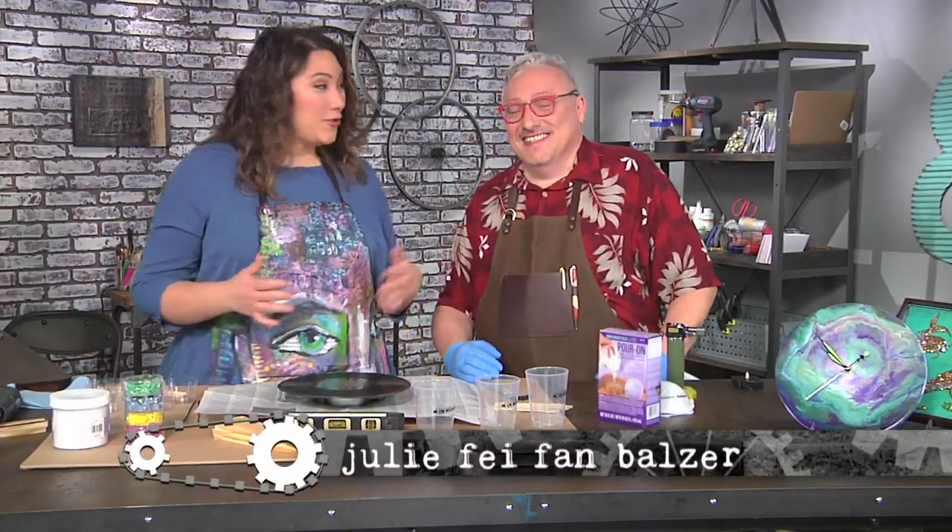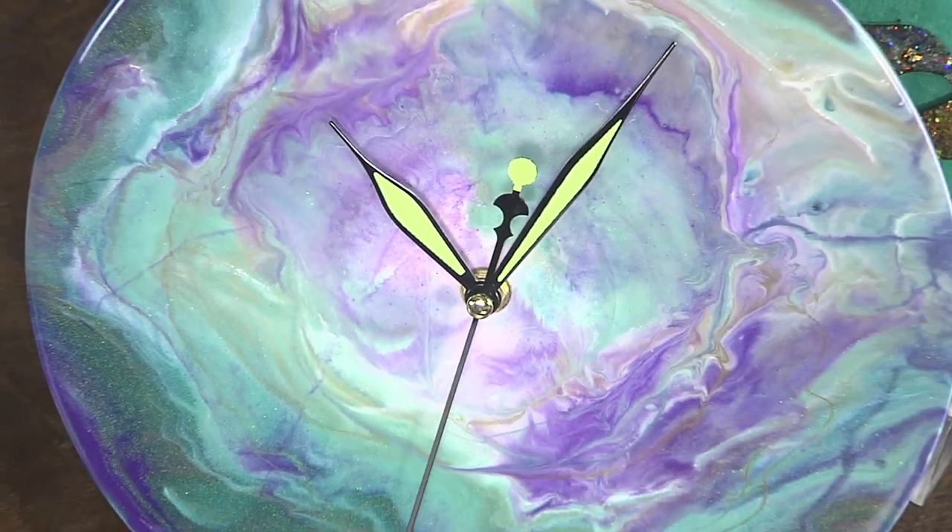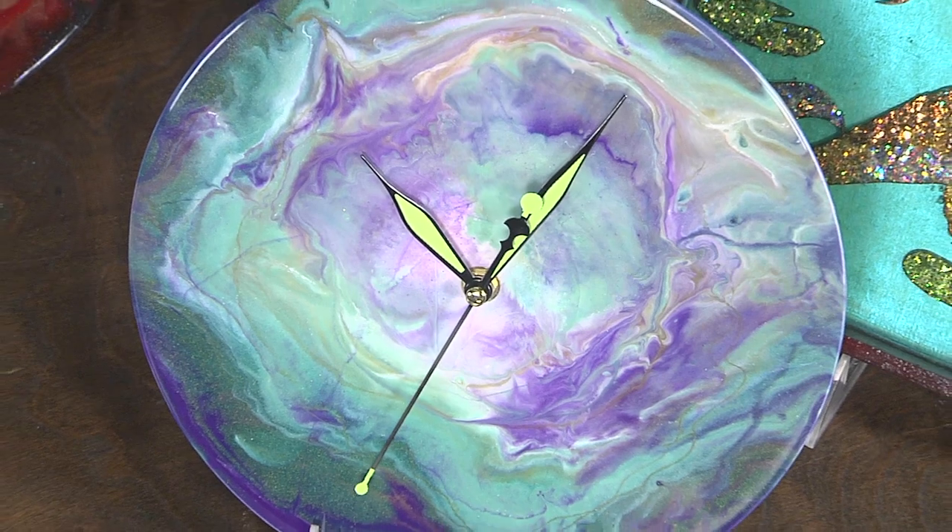I'm here with Joe Rotella and Joe, you're going to teach us how to make this awesome clock. Yeah, and it's out of an old album — a 33, a really old album. I don't even know what that is, a 33.